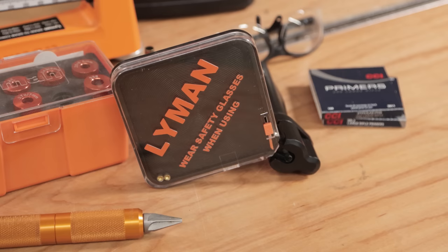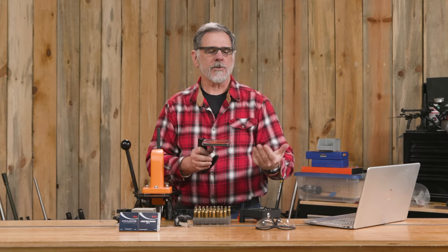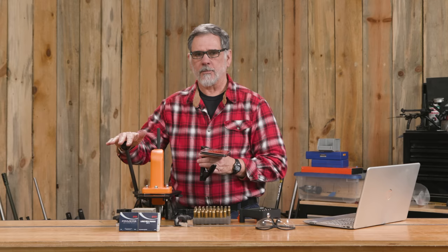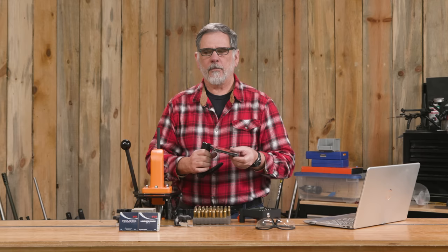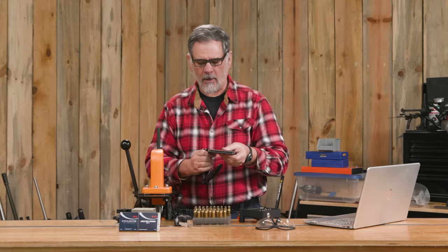There are times when you might want to prime off the press. I do that a lot using a handheld tool such as this Lyman Easy Prime — it's a really good piece of gear and just takes a moment to set up and use. The reason I like to use one of these is because I can feel that primer seating into the primer pocket, and it's just a nice feeling making sure you get it in there properly. Whereas priming on press, you've got a whole lot of leverage with that big lever — here it's just a little handheld tool with less effort, and you can feel it better in your hand as that primer seats properly.